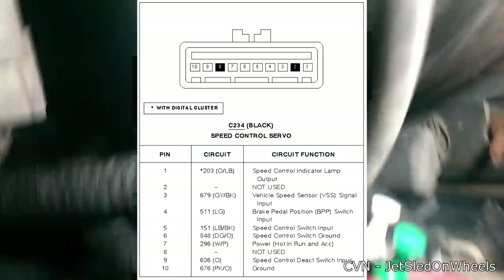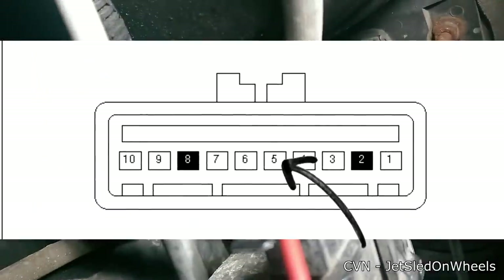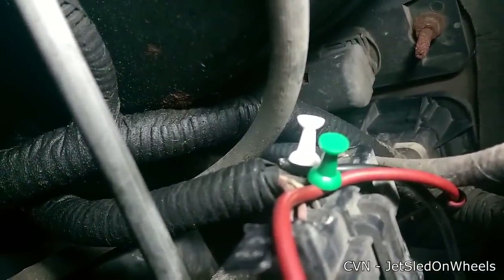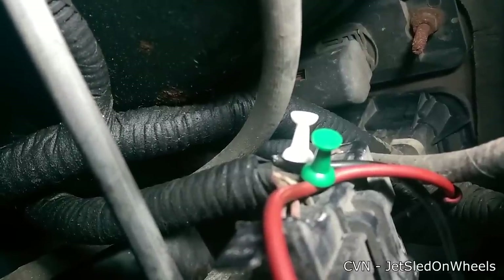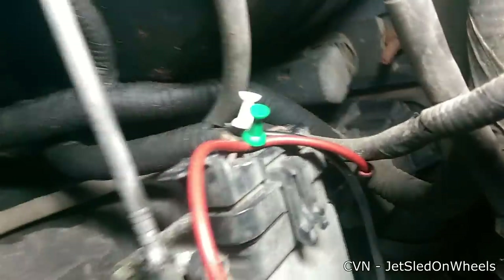It's been posted plenty of times before as far as which wires need to be back-probed to test your wiring connections — that's pin 5 and 6. Also note: do not do what I did here. One of the leads broke off my multimeter cables and I used thumbtacks — this is not an approved method; you will have wiring problems unless you seal it. Use sewing needles instead and shove them right in the back of the connector.